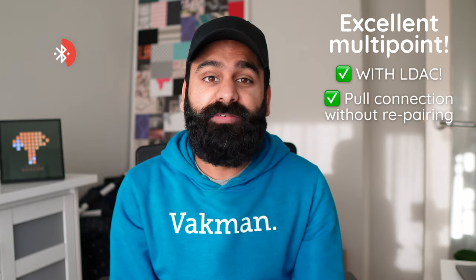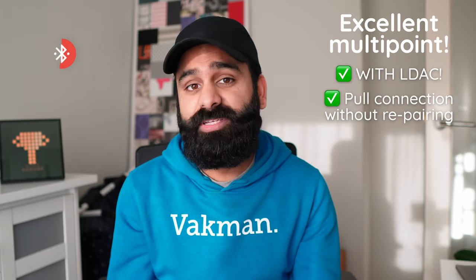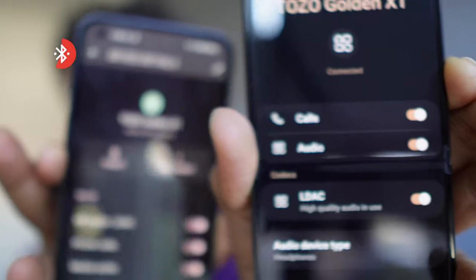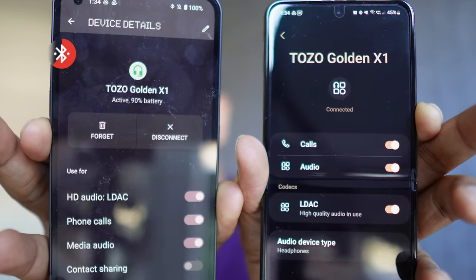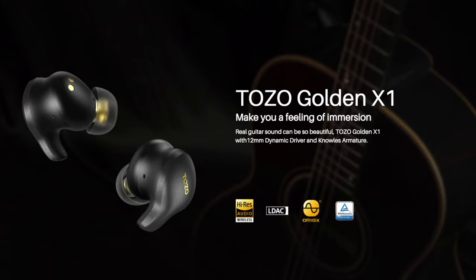You can pull the connection from a previously paired device — no need to put the buds into pairing mode. Just select it from your Bluetooth settings and it'll disconnect from your oldest connection and connect to the new one. And yes, you can have LDAC running on two devices simultaneously — not if your devices are Apple's, but you knew that already. We're surprised with how well the multipoint worked, and the best part was that we had little to no connectivity hiccups in general.